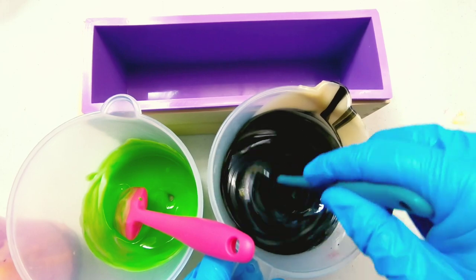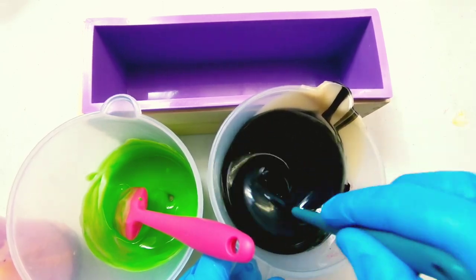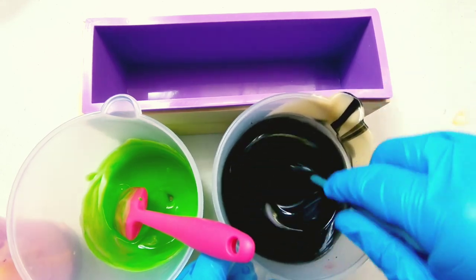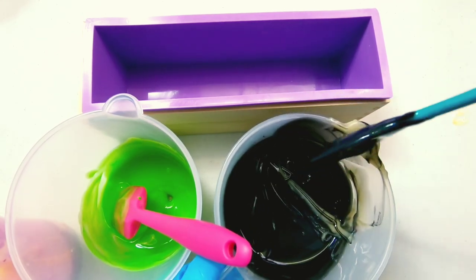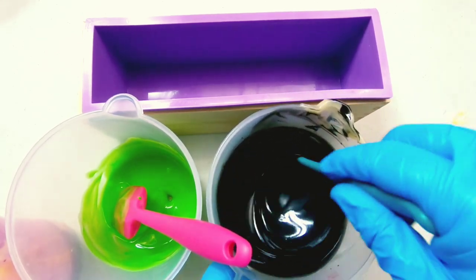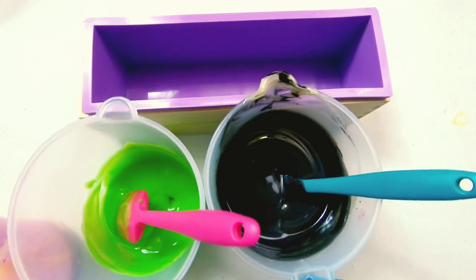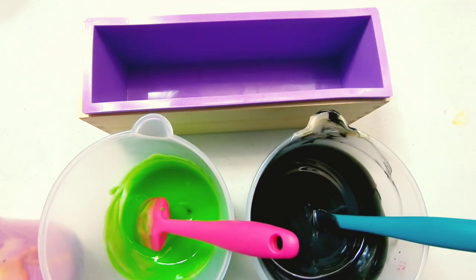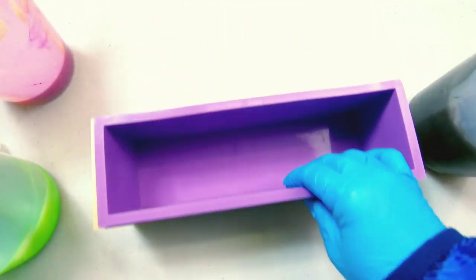I always aim to get the blackest black possible, and I always end up with a dark gray, but that's okay — I'll take what I can get. So what we want to do is just kind of pour it in, throw some balls in, pour more in, throw some more balls in. Let's see if we can get this to work.